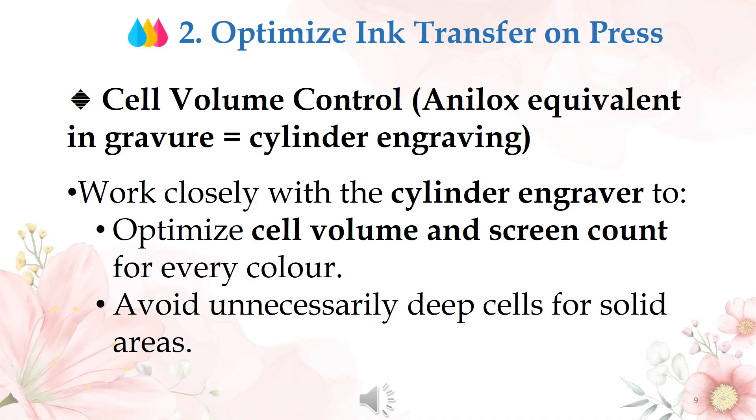For cell volume control, work closely with the cylinder engraver to optimize cell volume and screen count for every color. Avoid unnecessarily deep cells for solid areas, as this directly impacts ink consumption.